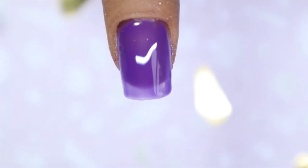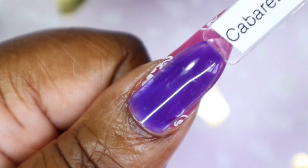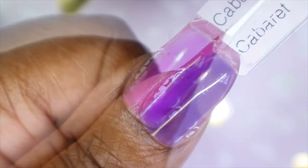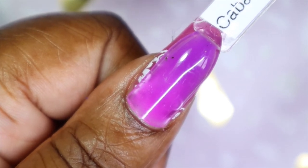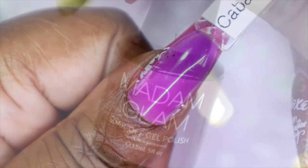I really love the color that it is when it is room temperature. I just wish that it was in a cream finish rather than this jelly finish formula. So this is what Cabaretts looks like in its cool state — such a beautiful purple. And at the tip you can see what it would look like in its warm state. I couldn't get it to transition the way I wanted to but just to give you guys an idea.